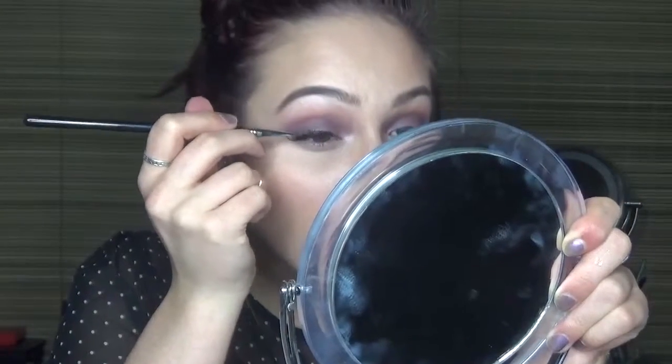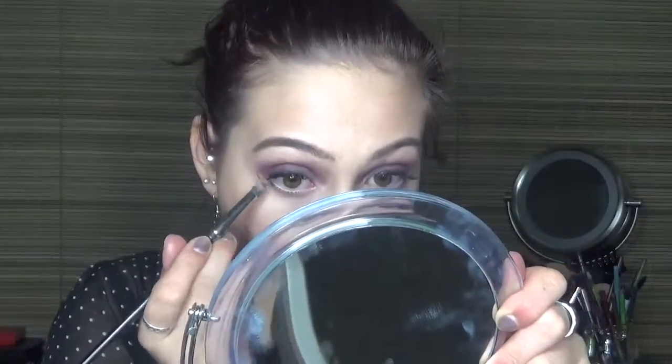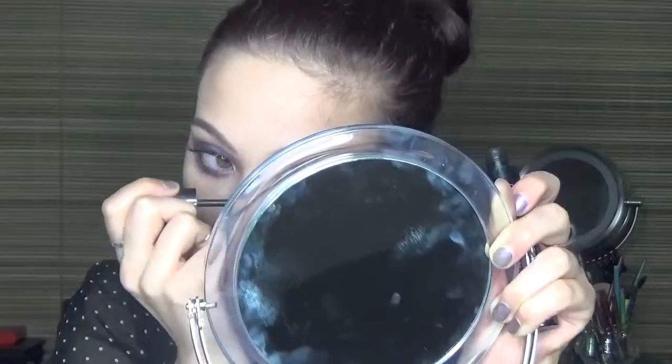I just popped on some false lashes off camera — these ones are by Ardell — and I'm taking a really tiny eyeliner brush and putting some Corrupt mixed with Central Perk just along the lash line. Then going back in to blend everything out even more. I'm taking a pencil brush from Morphe with Central Perk and blending that out along the lash line, also mixing that with Mix Tape to further blend it out. Finally, I'm taking the Urban Decay 24/7 Glide-On Eye Pencil in Perversion along the upper and lower waterline, then applying Perversion mascara to coat my upper and lower lashes.